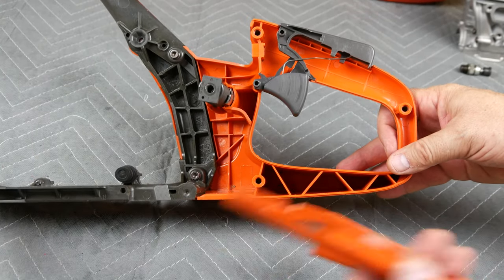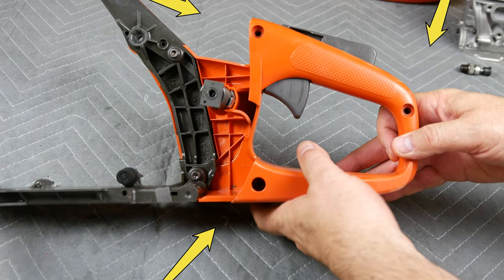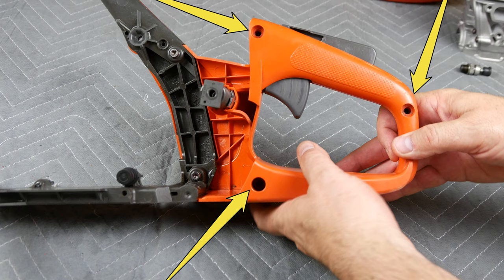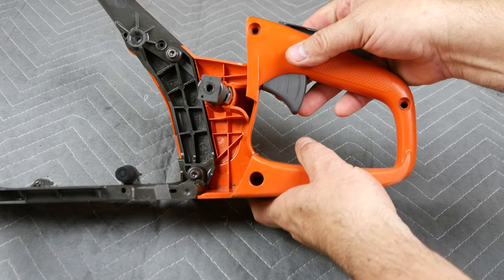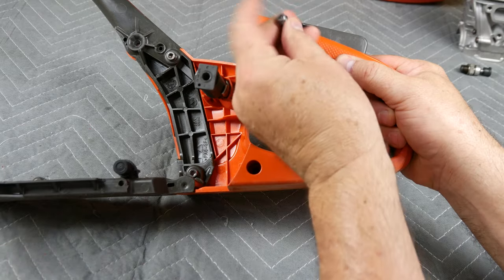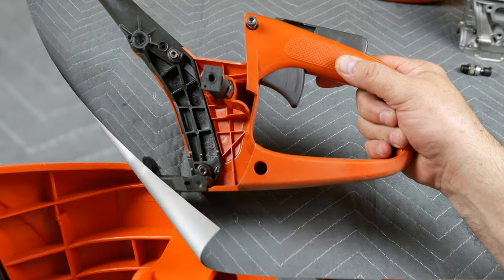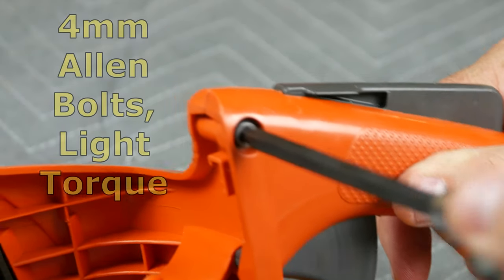Grab the other half of the grip and position it in place. This grip is held together by three four-millimeter bolts. Use light torque as you're tightening into plastic only.